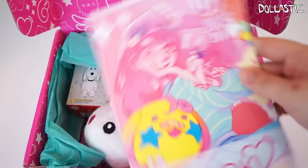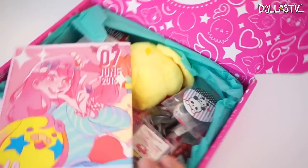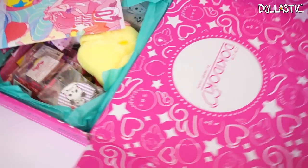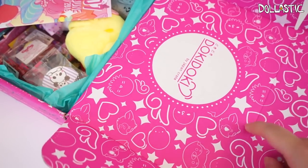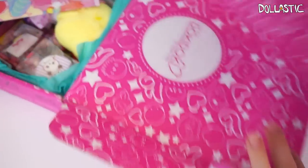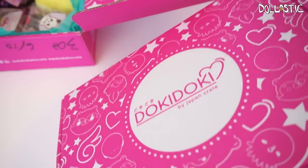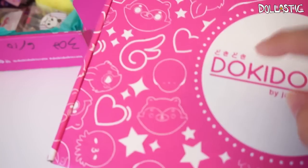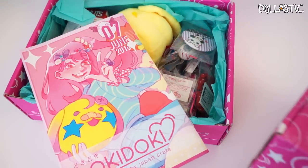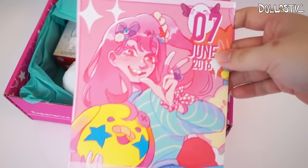I always get so happy whenever I see this pamphlet because it's so pink and so cute. You can even see the inner box part is so adorably designed. What I've been doing with my Doki Doki boxes after I'm done opening them — I don't throw them away. I've been saving the boxes and flipping them inside out so that the adorable design is outside and I use these boxes to store things. That way you don't throw away the boxes either.